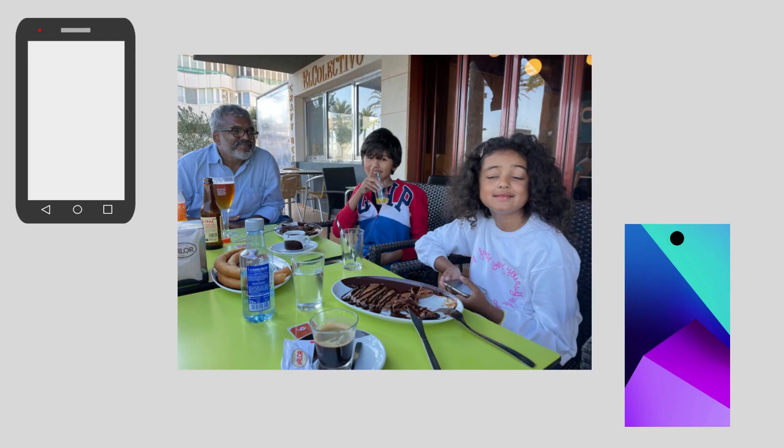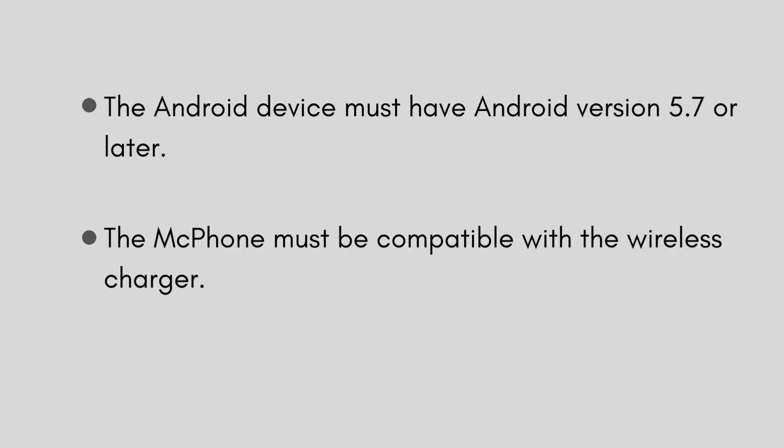Next, if you want to transfer all your data from your old Android to your new Mac phone, follow these steps. You need version 5.7 or later. Also, the Mac phone must be compatible with the wireless charger.